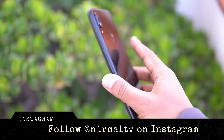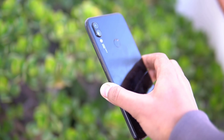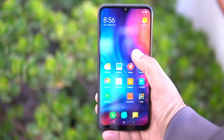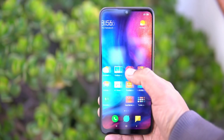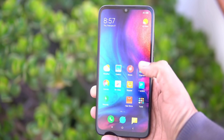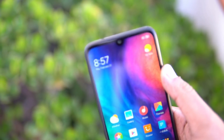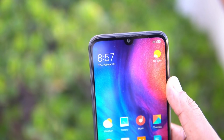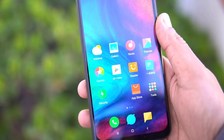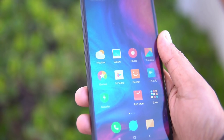The Xiaomi Redmi Note 7 comes with a glass finishing — that's one of the important highlights of the device, along with the 48 megapixel sensor. It is also improved in terms of build quality. We have a plastic frame, but it comes with glass finishing on the front and back panel, which gives it a good feel altogether. It also comes with a smaller notch — you can see it's very small — and it has a 6.3-inch Full HD Plus resolution display.